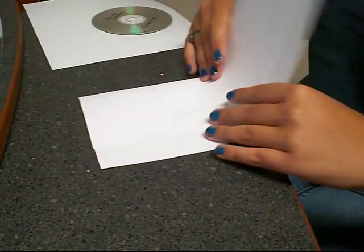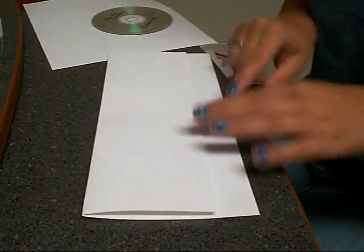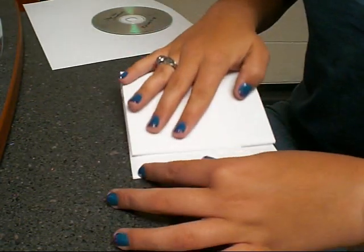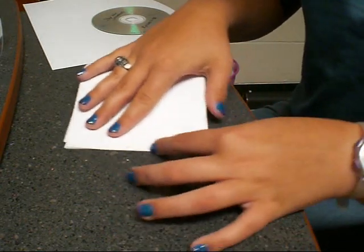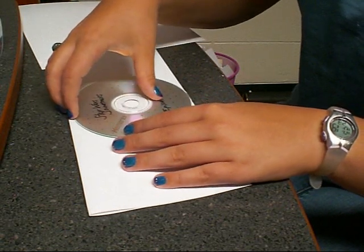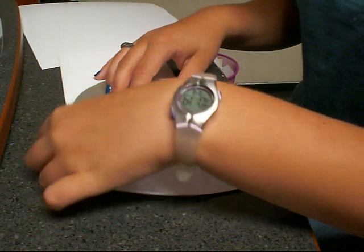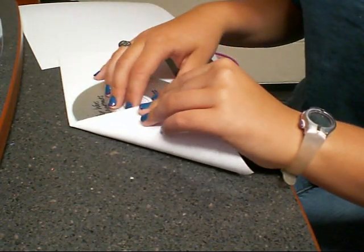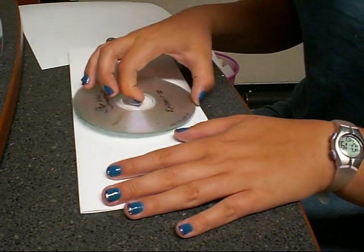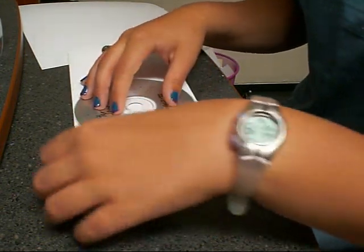Next, make a small crease on the bottom — this is going to be your bottom. In the middle. Fold your paper in half, and you could mark it with pencil too. Stick your CD back in the middle, fold this flap straight down. You want to make sure that the center is in the middle, or else it's not going to turn out right.